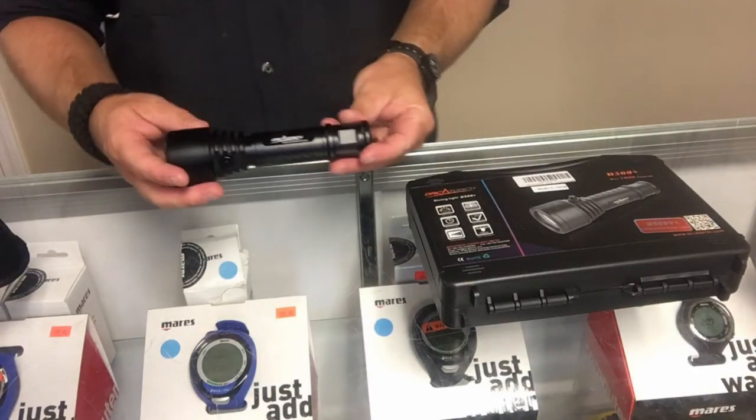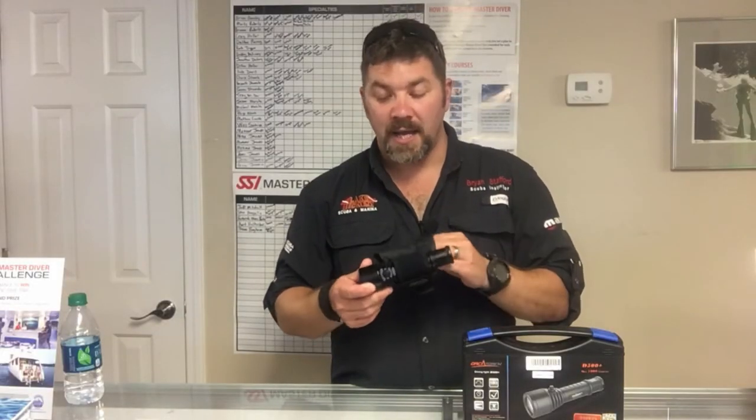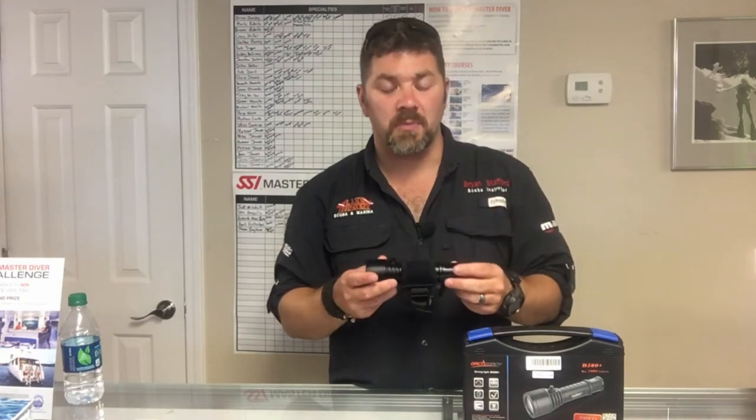That's the Orca Torch D500 video light — a great little handheld light that works on your left or right hand and makes it very versatile when you're trying to get that shot. The light will always be exactly where you need it. If you have any questions, put them in the comment section below, and if you'd like to purchase one check out the links below.